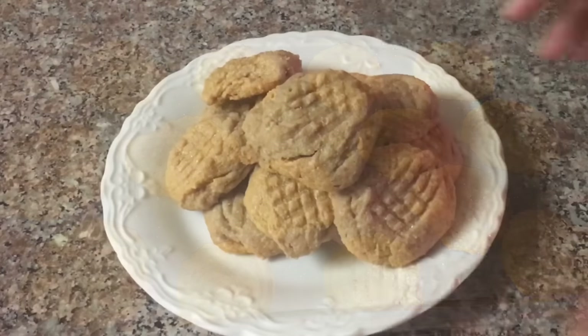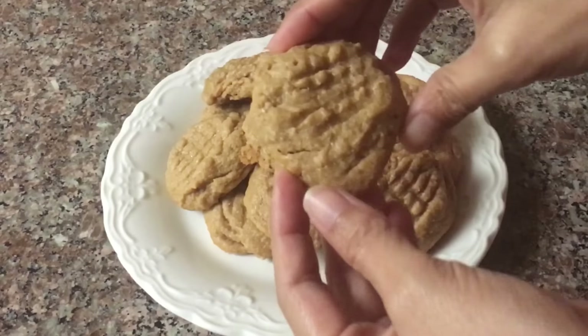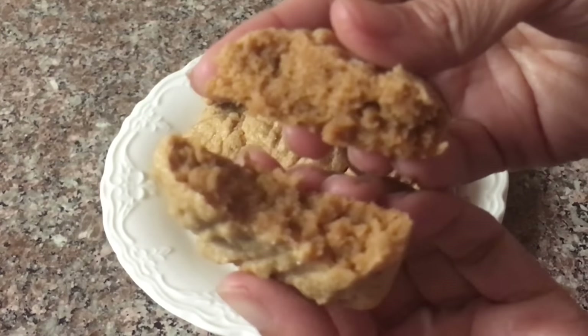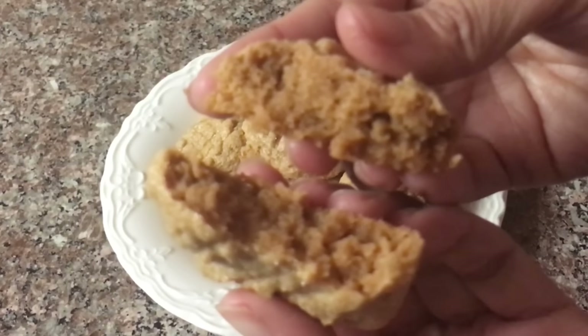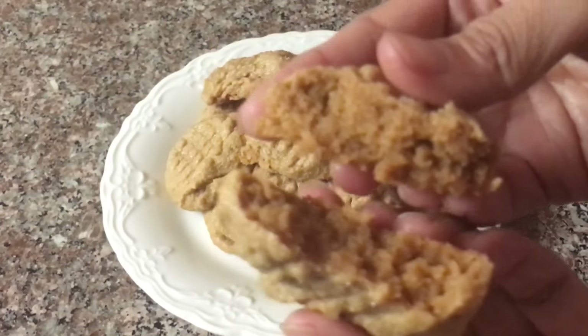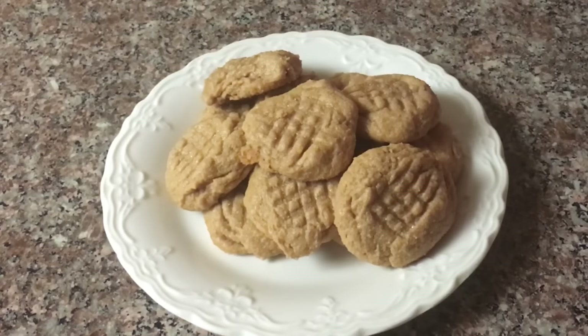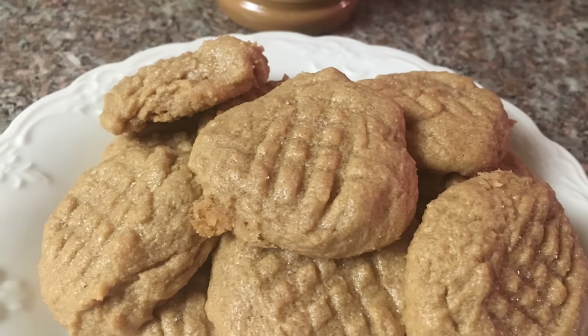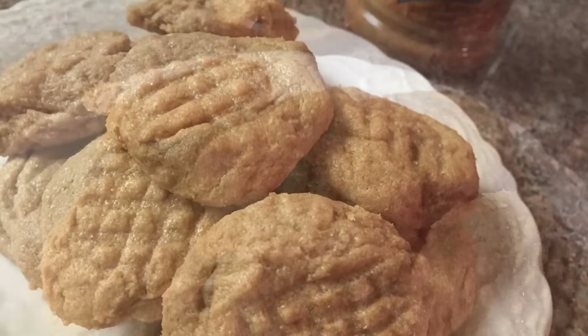This is what it should look like when the cookies are done. Let's open one up and see — these cookies are so rich, soft, chewy, and delicious, and best of all, so easy to make! Thanks for watching, please like, subscribe, and comment below. The recipe is in the description box — see you in my next video!